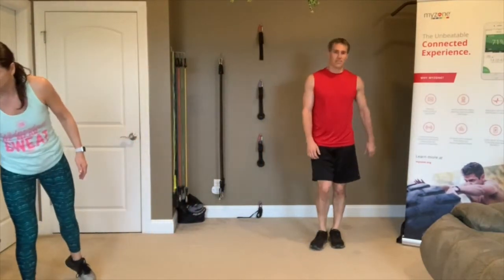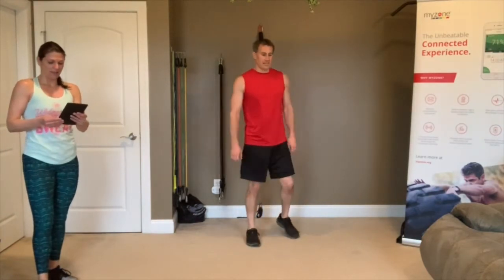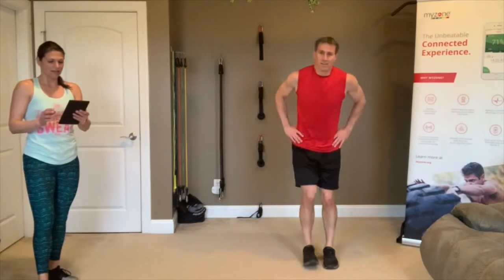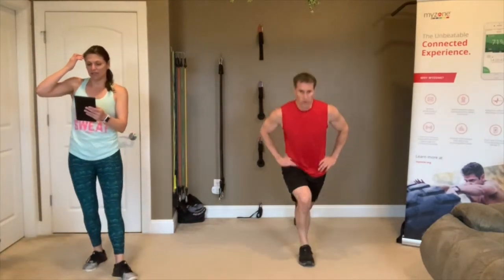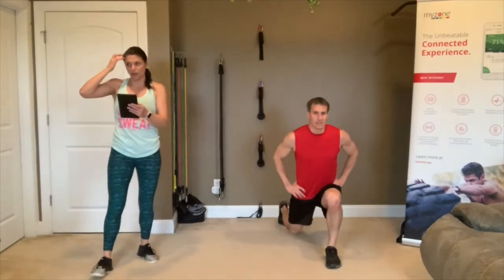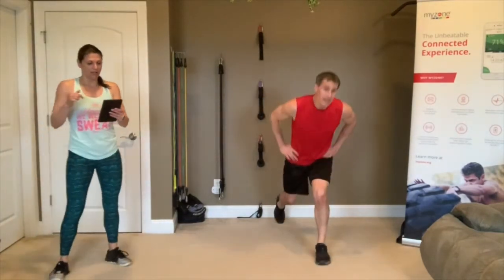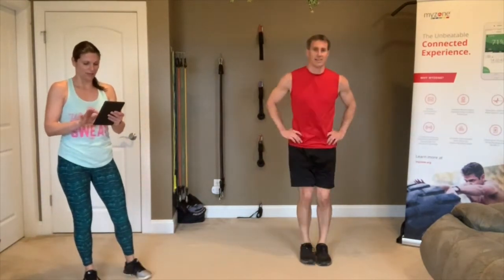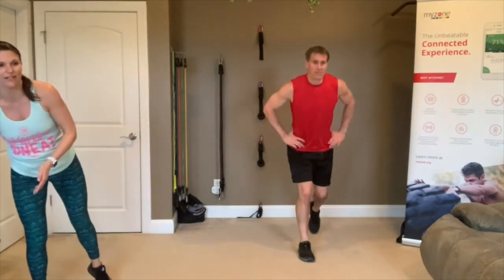One more round of lunges — 3, 2, 1, go! My heart rate is still high from those burpees. Heather, I see you're doing it static — at the halfway mark you can switch. Bend both knees. Almost there — 3, 2, 1.